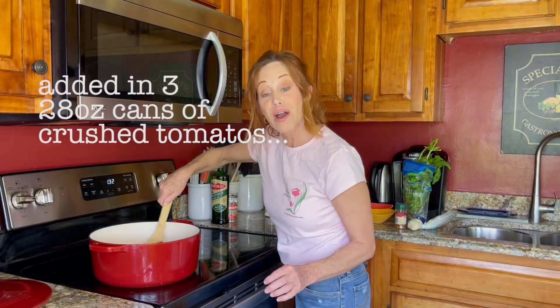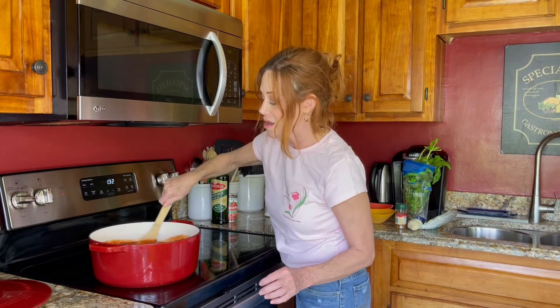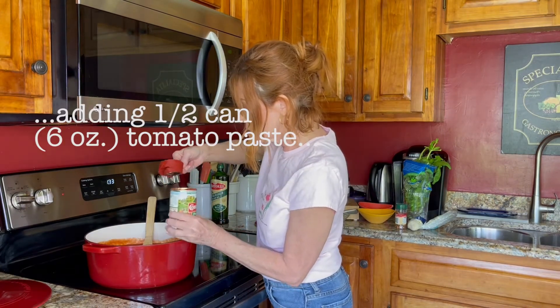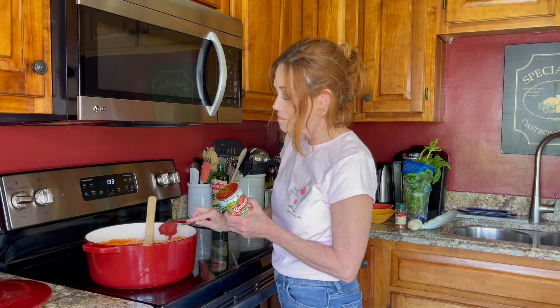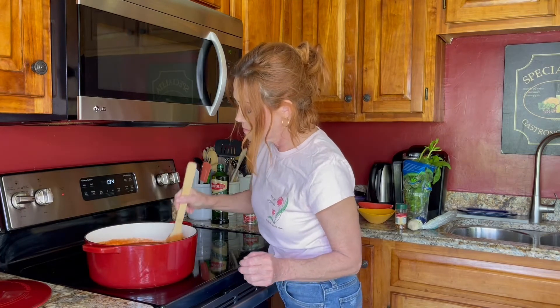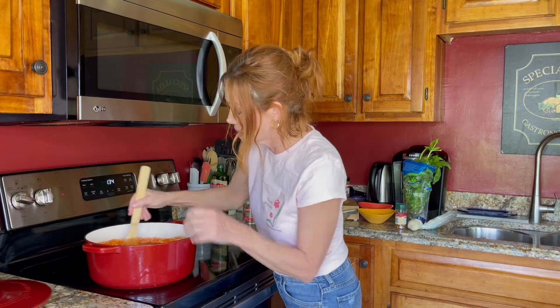Now I'm just going to stir up my onions, garlic, and sauce. This is what it looks like — it looks good, very thick. I'm going to stir that in. It's getting a little bubbly, so I'm going to turn it down just a little bit. I don't want it bubbling over while I'm actually adding ingredients.